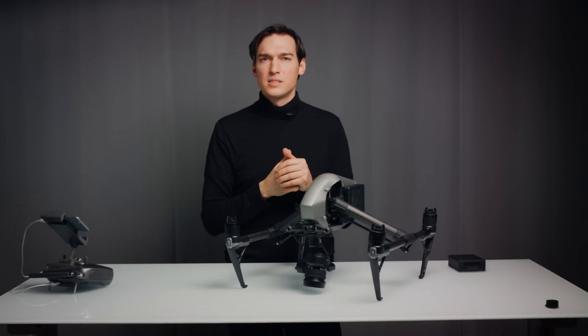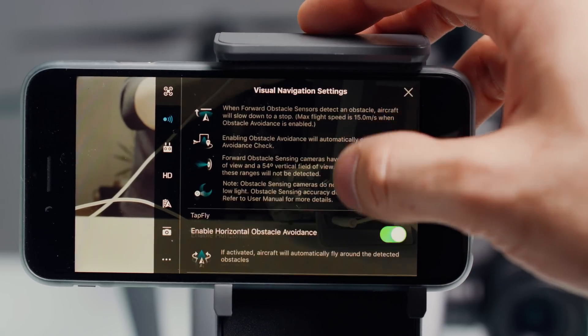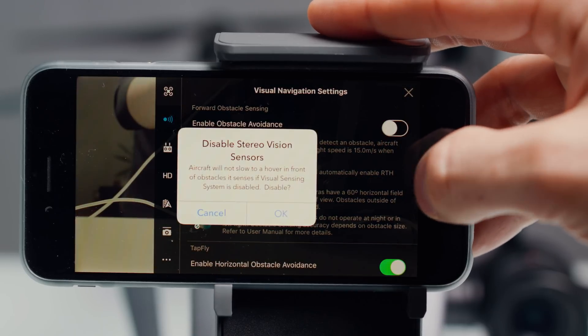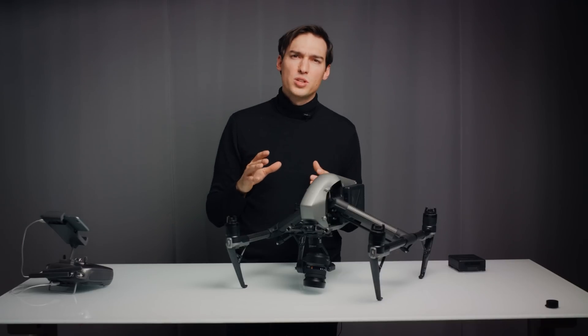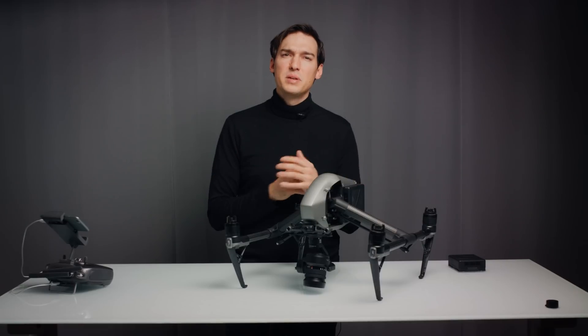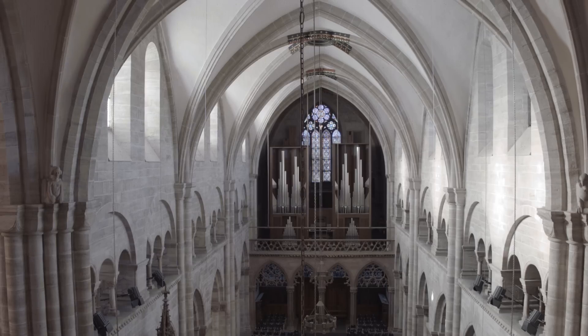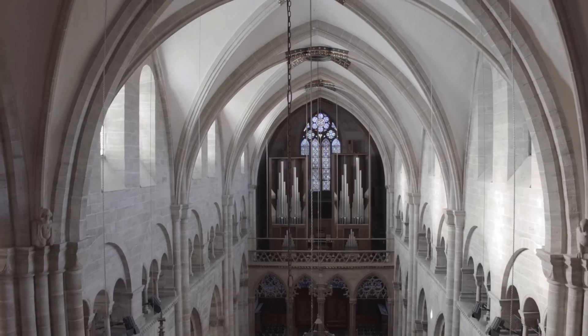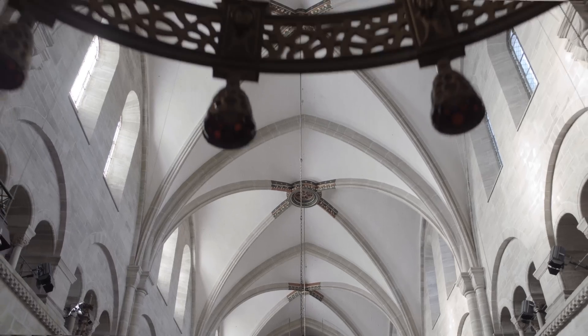The whole point of making really nice cinematic shots is often flying close to objects. So I had to disable the collision avoidance feature most of the time during filming because it triggered constantly — even when objects were about 10 meters away. When flying in narrow spaces like inside a church, the collision avoidance actually made flying more dangerous than having it switched off.